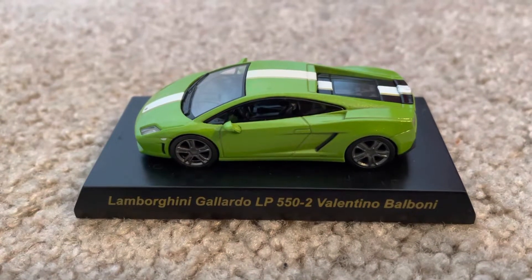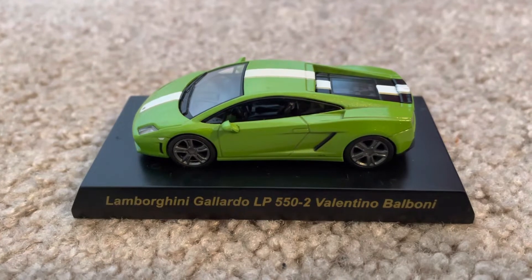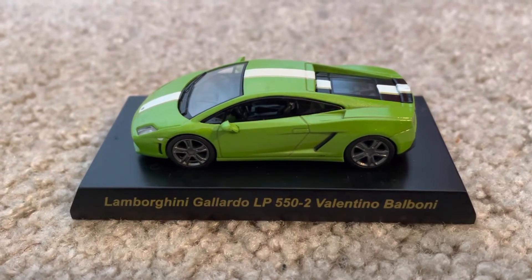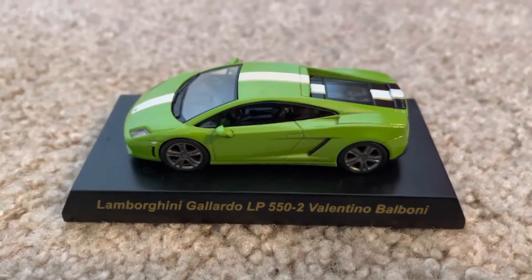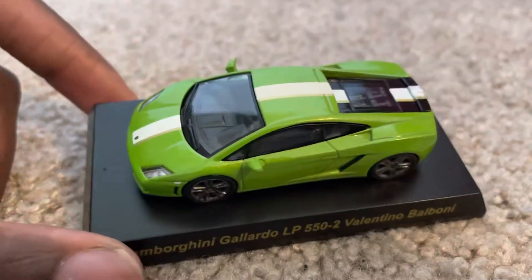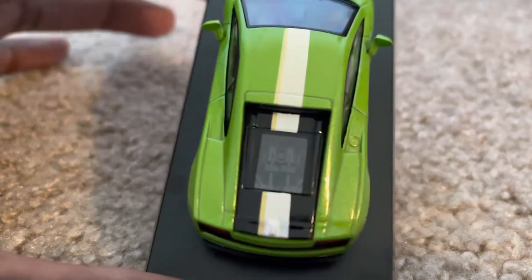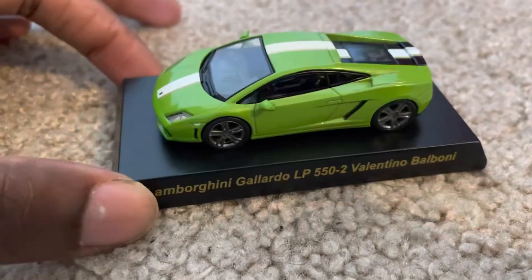Hey, what's up diecast fans, Jollo20Studios here. Today I'm bringing you another quick review on a model I ordered online. It is the Lamborghini Gallardo LP550-2 Valentino Balboni from Kyosho. As you can see, it's in a really nice lime green paint job with a white stripe and a black back where the engine is.